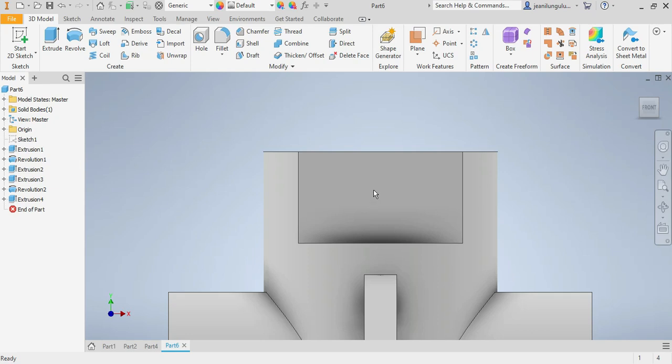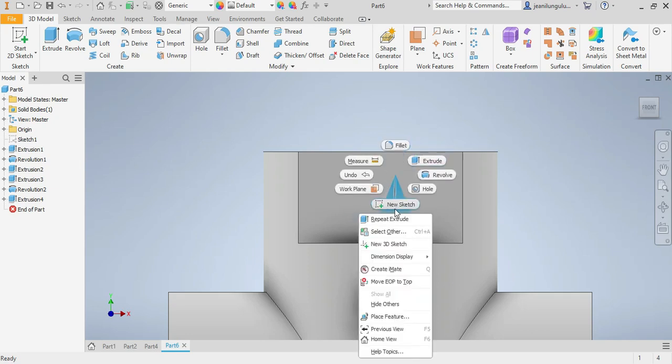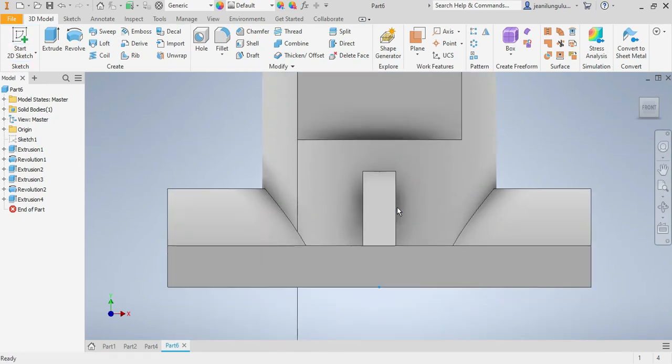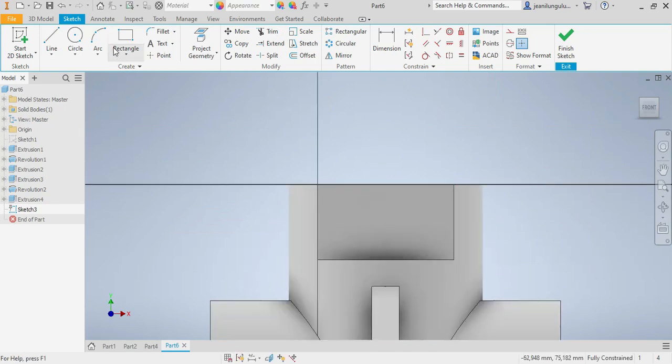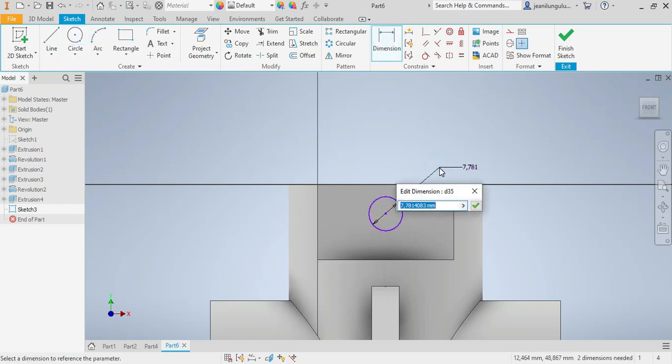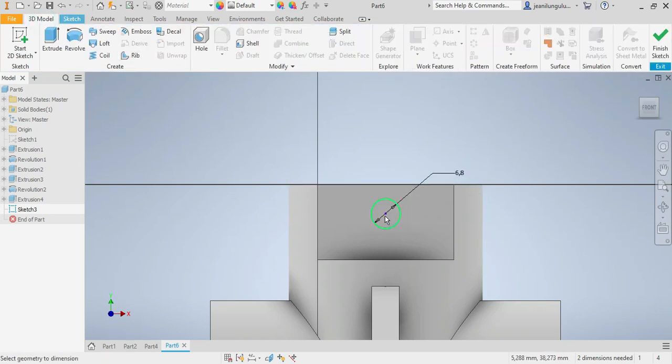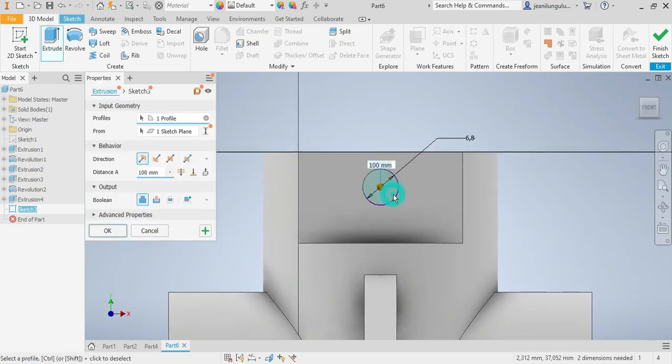I still need this small hole here. Let me click on it — new sketch. I'll draw a circle for the small hole. The size needs to be 7 millimeters. I say okay, then go to the model and press extrude.